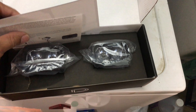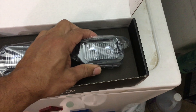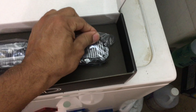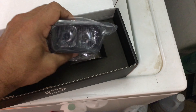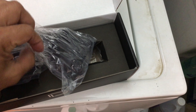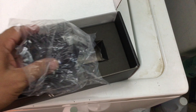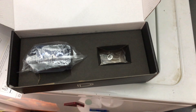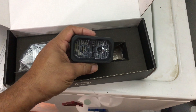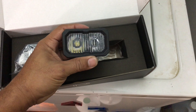We got some stickers here. These are the combo spot/driving pods. I really like the craftsmanship and the quality over Baja Designs — I mean everyone gets Baja Designs so I kind of want to try something different, didn't want to be like everyone else. I do have a set of these for the Tacoma for the fog lights.